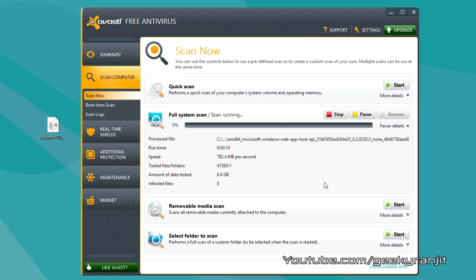Synthetic benchmarks are okay, but let's do some real-world testing. I'm going to run the Avast antivirus scan on the Kingston V Plus 200 SSD. Avast antivirus gives us real read speeds from the disk in real time, and as you can see, it's showing the read speeds — currently averaging around 450 to 460 MB/s.